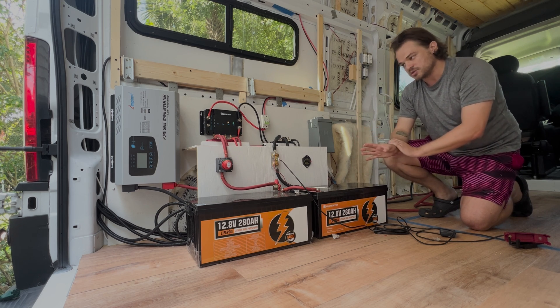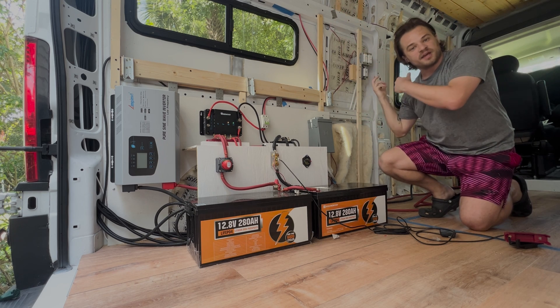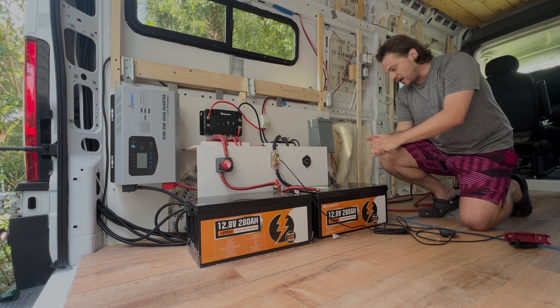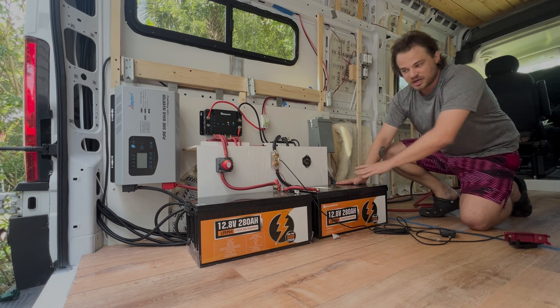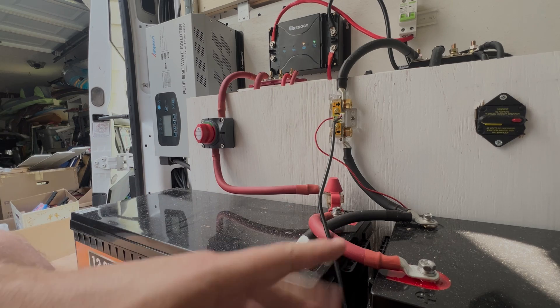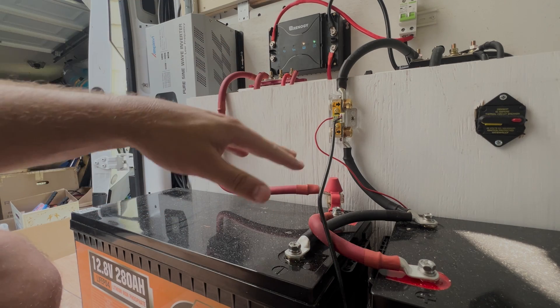A 12-volt system is pretty common throughout van builds. A lot of components are 12 volts — for instance, we have a 12-volt air conditioning system, our vent fan is 12 volts, our water pump, our oven kick-on. A lot of the components throughout this system are 12 volts because that's what batteries are pretty much set at. The number one thing to note is cable size.